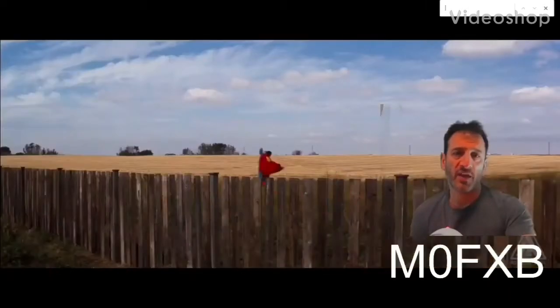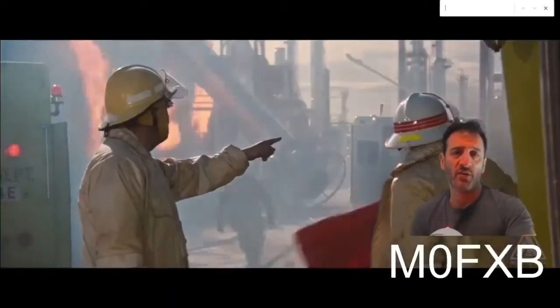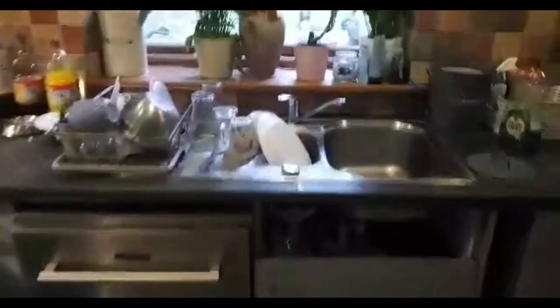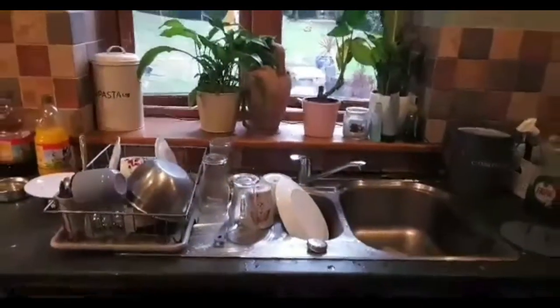Mike Zero Fox X-Ray Bravo ham radio diary. This is my cooker in action. Tomorrow all these counters here will be removed and a white sink is going here and a new goose tap.